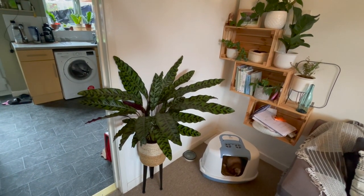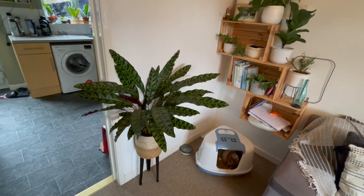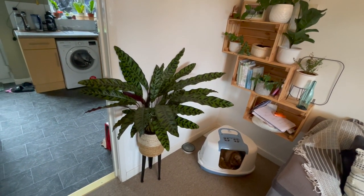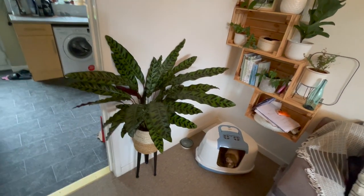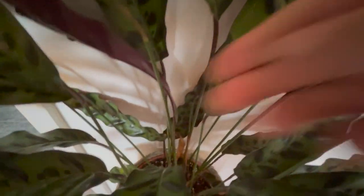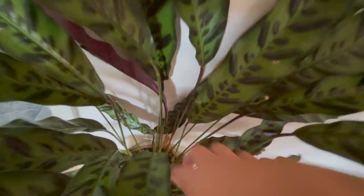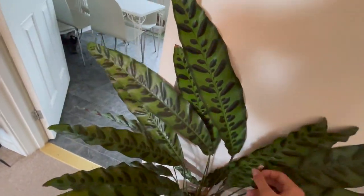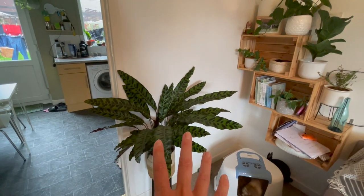This here is my Calathea Rattlesnake, I think — check down below for the names. It's doing really well and it's just starting to get a new growth point coming through here, which I noticed yesterday, because it hasn't been growing for a little while. That is really exciting because I was getting a little bit concerned — none of the leaves were dying, but there was just no new growth. So I'm quite happy that's happening.